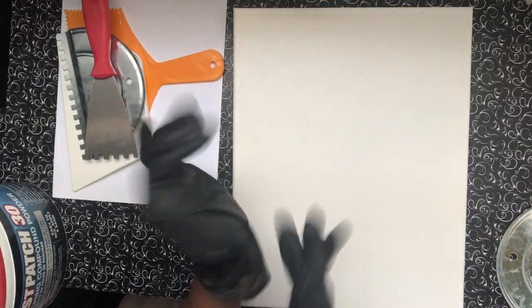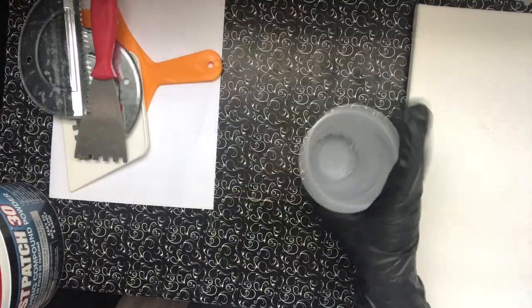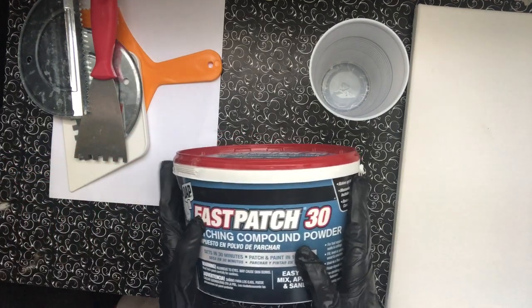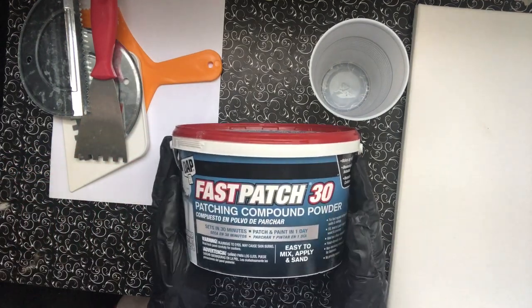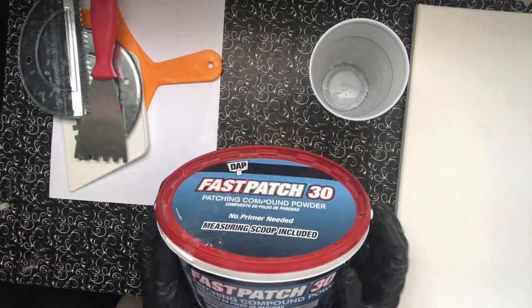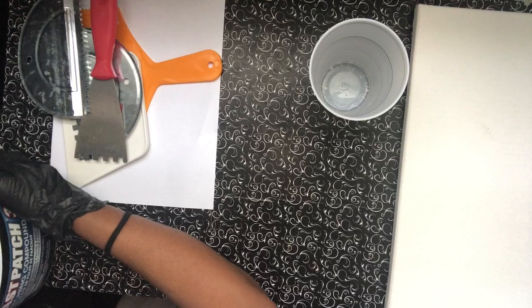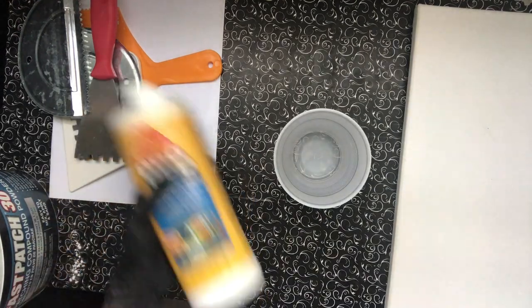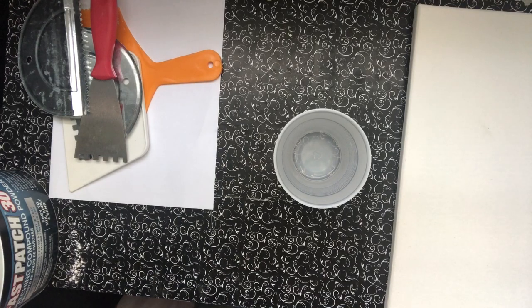Welcome back! Sorry to have been gone so long. We're doing another textured art piece today and trying a new material. This is Fast Patch 30 — I just randomly picked it up at the local department store and wanted to test something out, because I made my own concoction before but wanted to see if this one works.